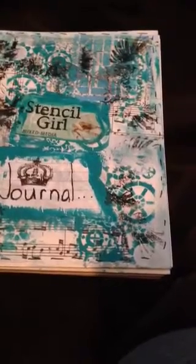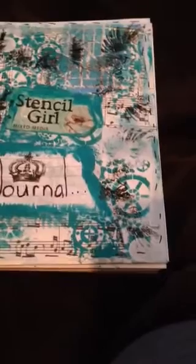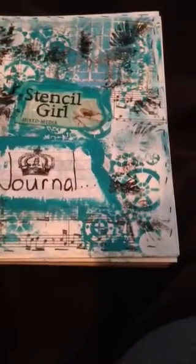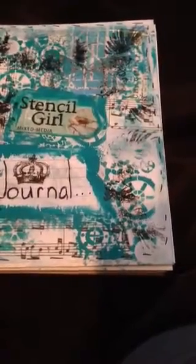Sometime soon I'll get everything organized and less chaotic. But let's get into this journal, which is a journal that I made to use solely with Stencil Girl products. That was one of the rules of the club on Facebook — they asked if you could just use their stencils. I'm following the rules, so I wanted to make it a little less confusing for me.